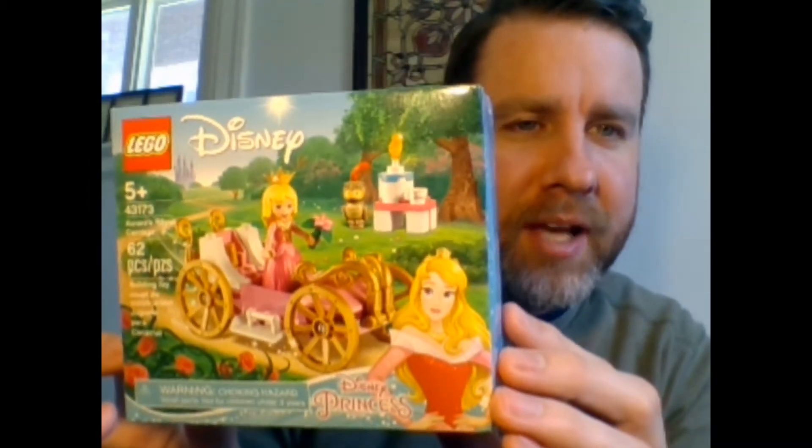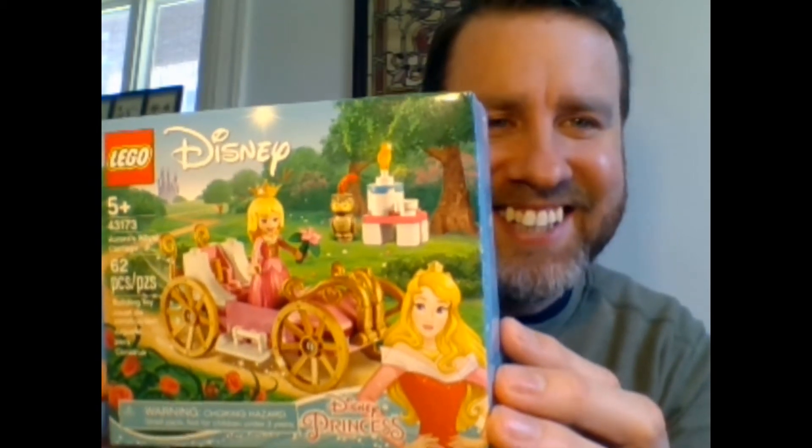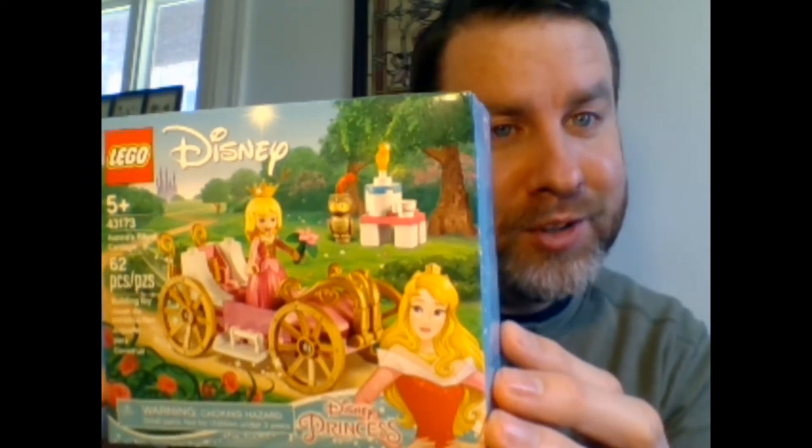That's hard to say — say that three times fast. Aurora's Royal Carriage. Aurora's Royal Carriage. Aurora. I can't do it. Aurora's Royal Carriage.